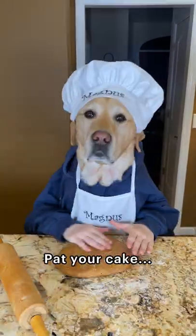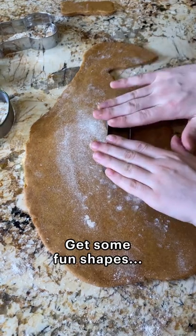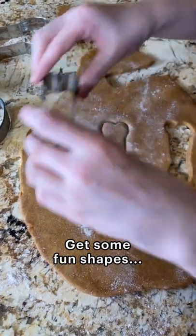Mix it up. Pat your cake. Roll it out. Get some fun shapes. Bake it.